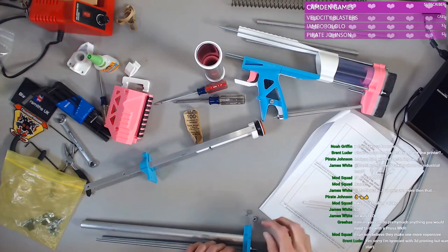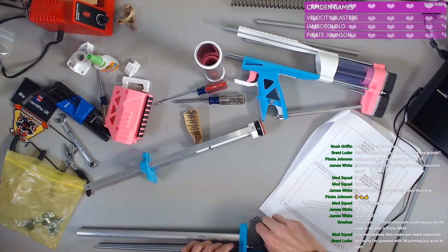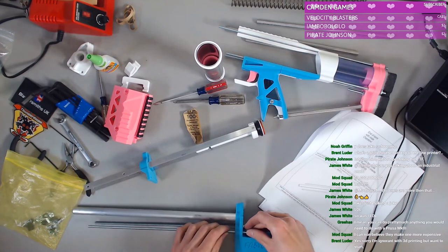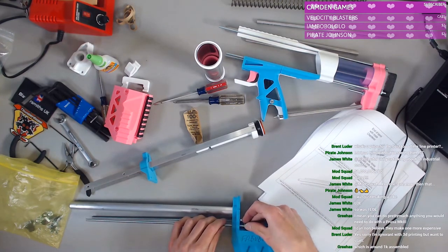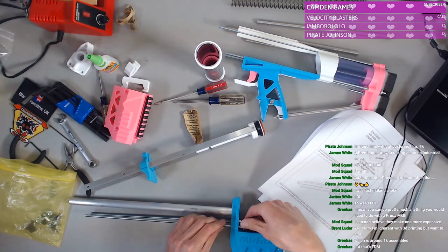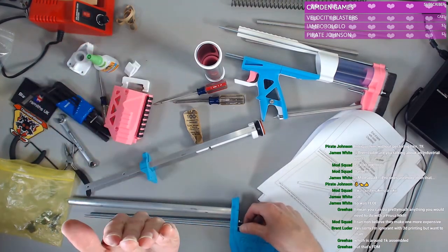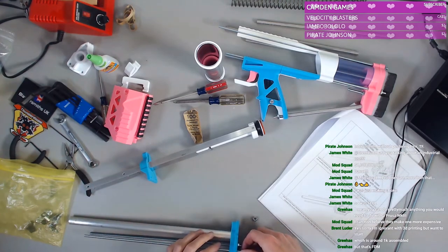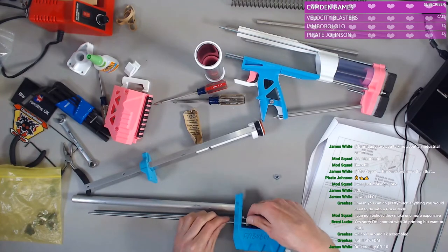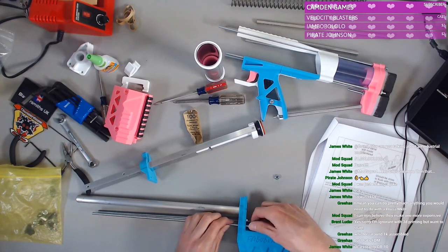With a Prusa MK3 — there's Grijas. Grijas can drop some knowledge on ya. So I think for the next stream I'm going to adjust this camera to be more this way, because I find myself working on the edge and that obstructs some of the view for all of you.